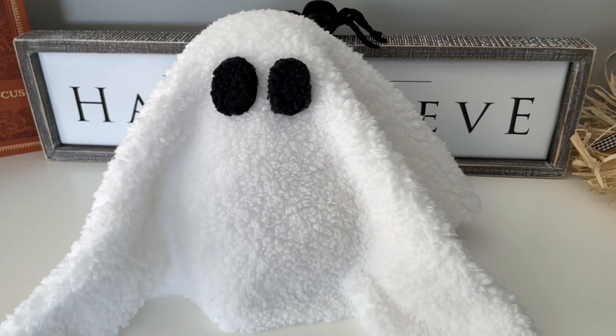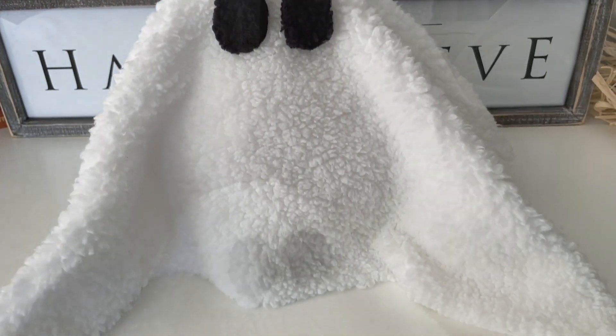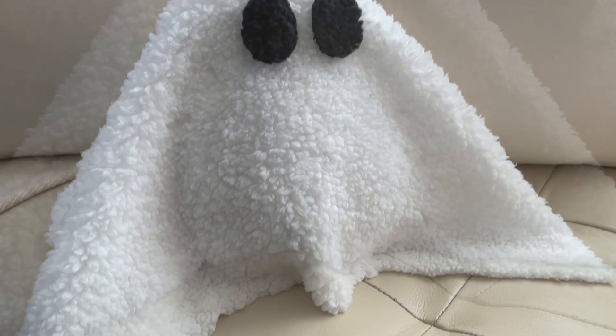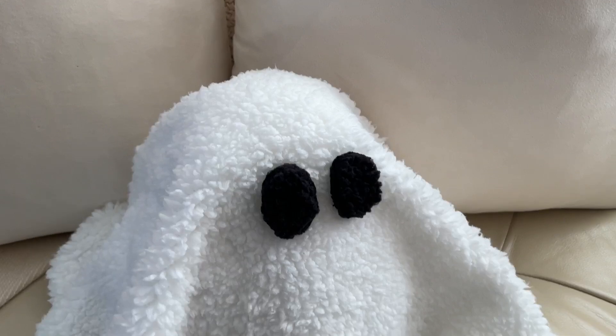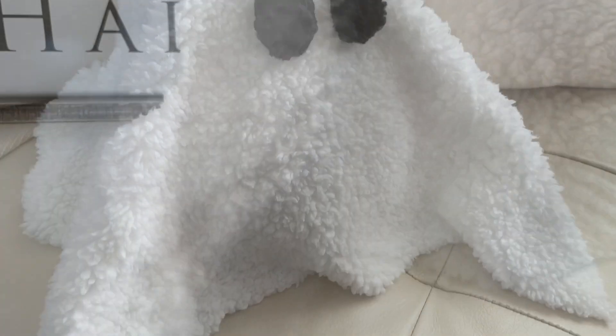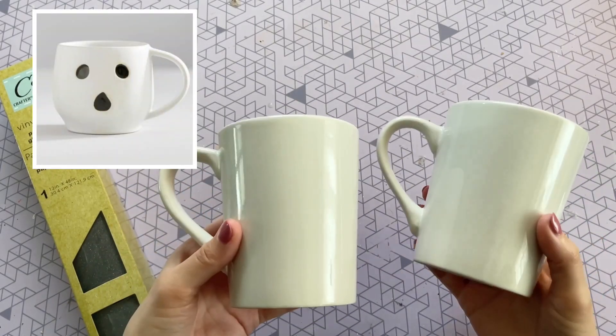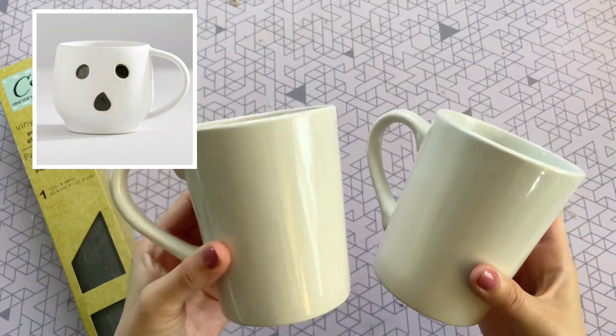You have to let me know what you think — do you think it's pretty spot on? I feel like it is, but let me know down below in the comments. I already know I'm going to make a few more of these and I think the next one is going to be even bigger. This next DIY is so easy and it's actually a Dollar Tree DIY so everything I picked up is from Dollar Tree.